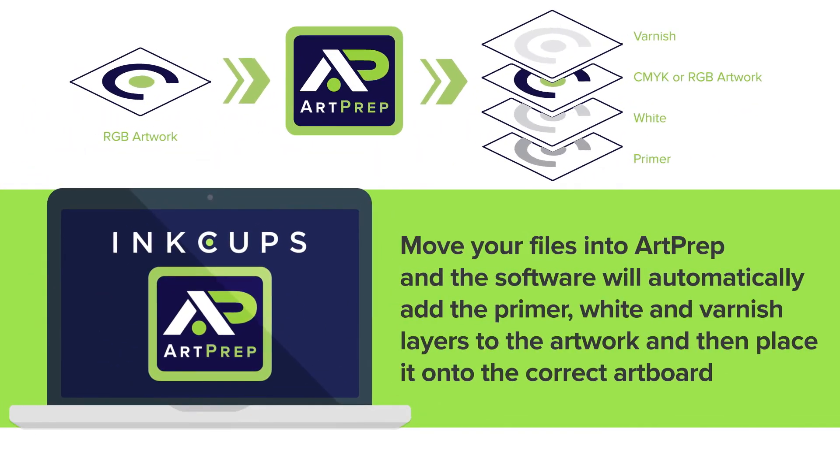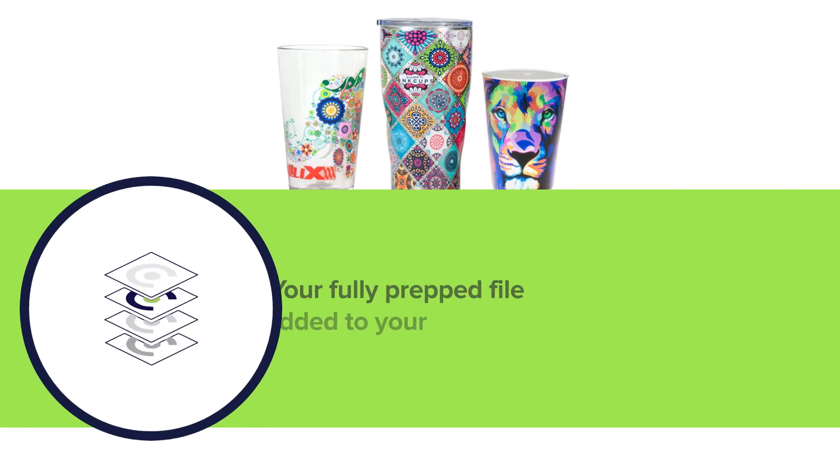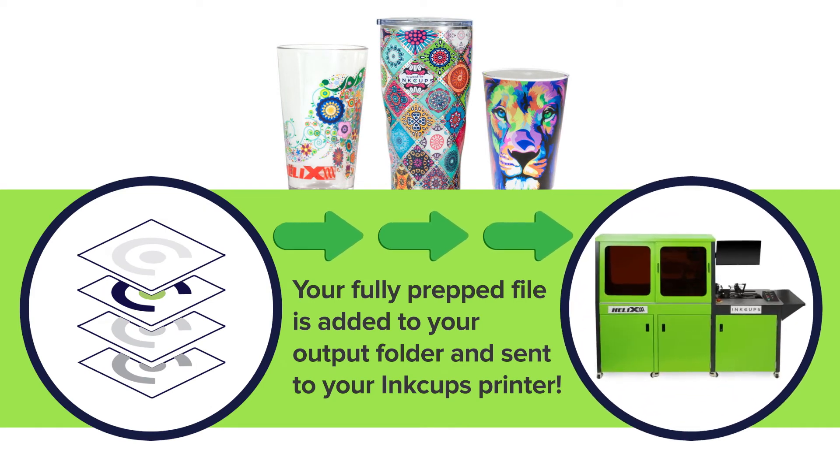Here's how it works. Simply move your files into ArtPrep and the software will automatically add the primer, white and varnish layers to the artwork and then place it onto the correct artboard. In an instant, your fully prepped file is added to your output folder and sent to your InkCups printer.